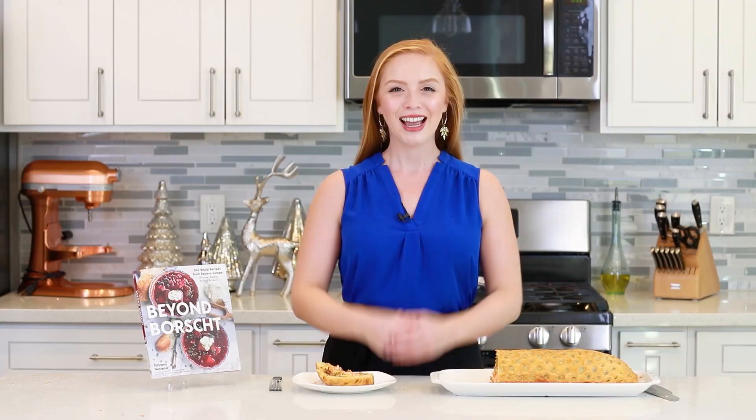And that is it, guys, for my salmon koulibiac recipe! I absolutely love how it turned out — it could not be more perfect with this golden pastry and those stunning layers on the inside! Don't forget to head down to the video description box for the full recipe; I'll have everything up on my website. And if you want to pick up a copy of my newly released cookbook, Beyond Borscht, it is available on Amazon, Barnes & Noble, Target, and Walmart — I'll leave some links in the video description box as well.